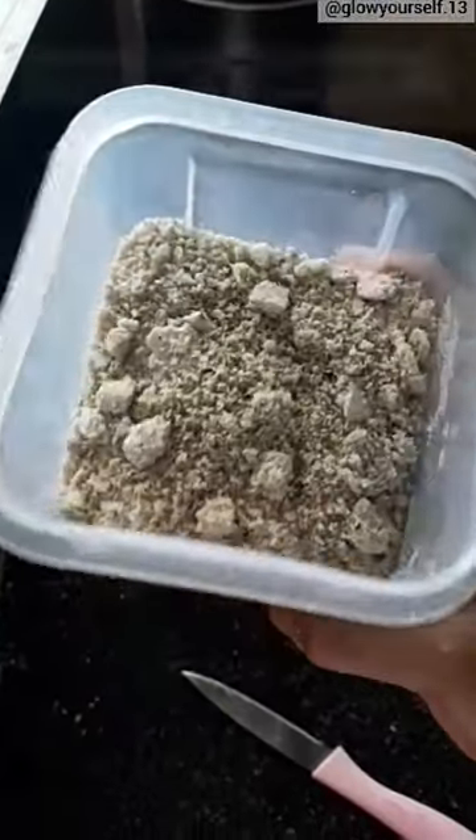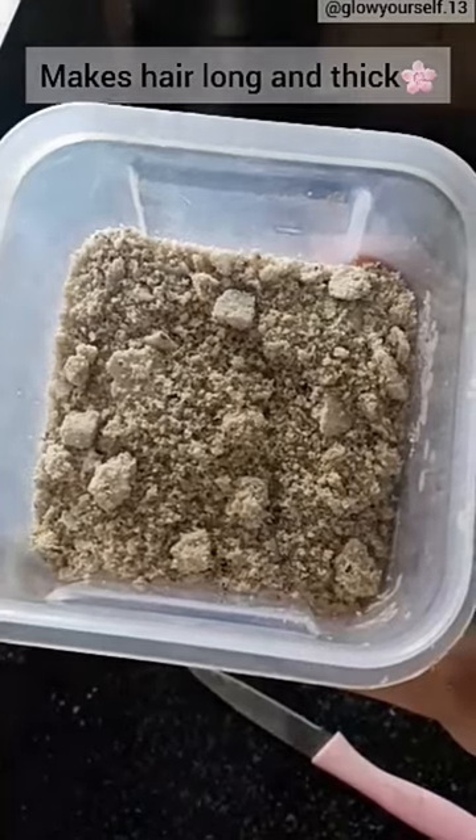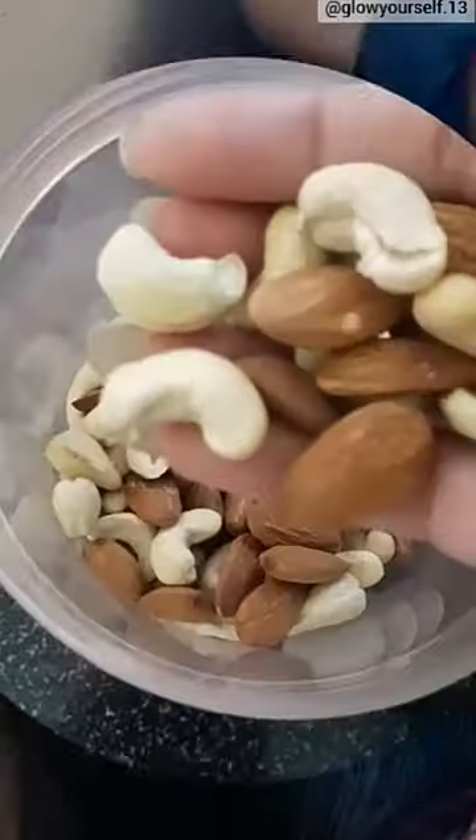Hey guys, today I am going to tell you about an amazing powder which will make your hair long and thick. I had to eat it for studying so that it would be good, but my eyes were thick and the texture was changed. So let's see how to make it.